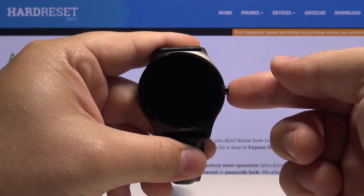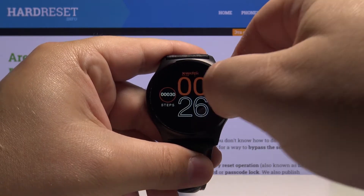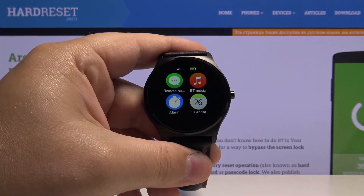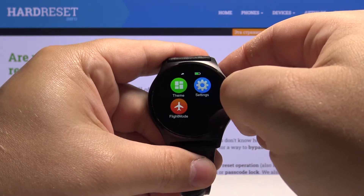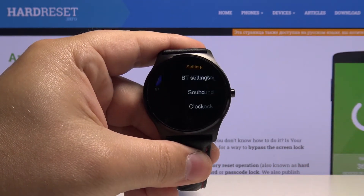First, let's press the side button to wake up the screen on our watch, then swipe left or right on the screen to open the menu. Now let's scroll through the menu by swiping left and find the settings icon. Let's tap on it to enter the settings.